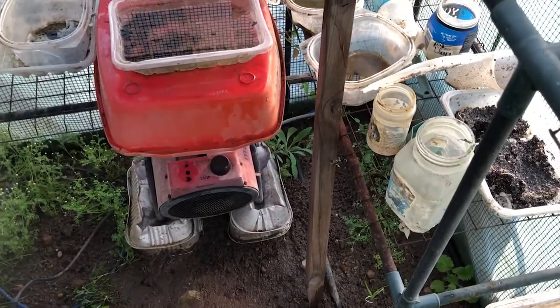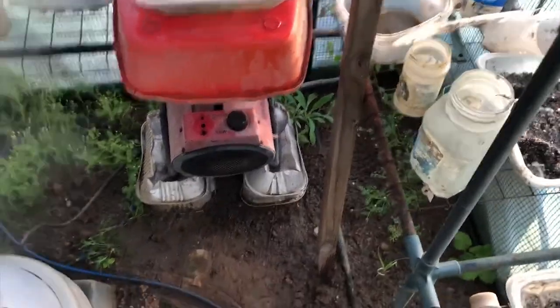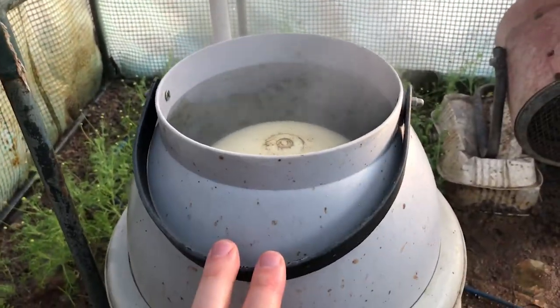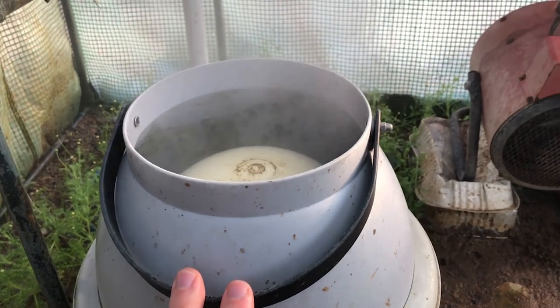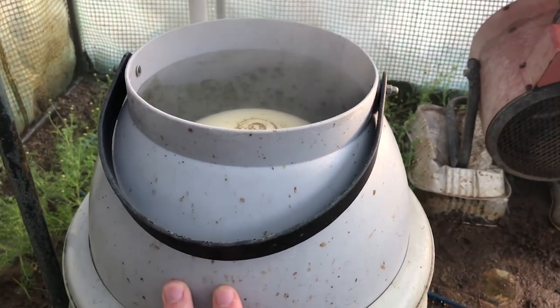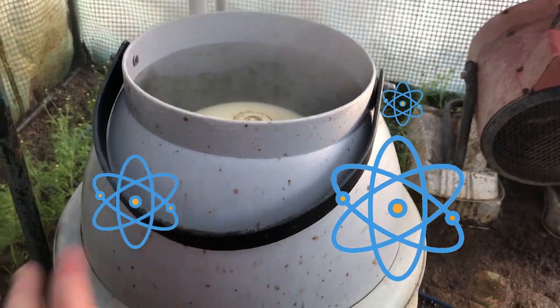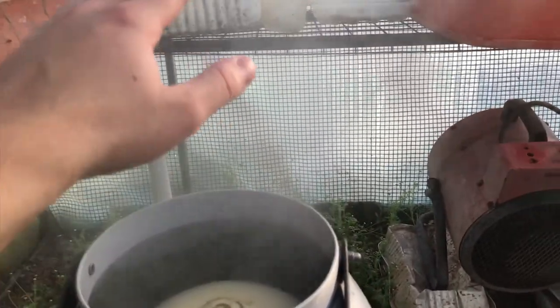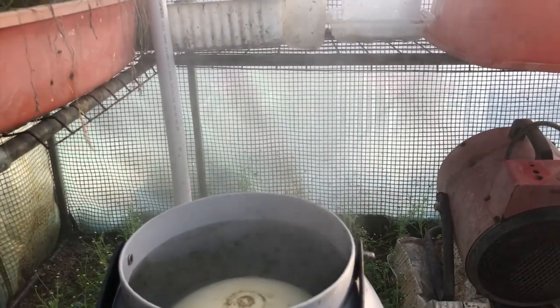Another device is a hydro fogger — this is probably the most expensive piece of equipment I own. It atomizes water that collects in this bucket, spins at high speed, and shoots it out. It's quite dry — it doesn't wet your hands — but it does help cool down the environment and make it very humid.